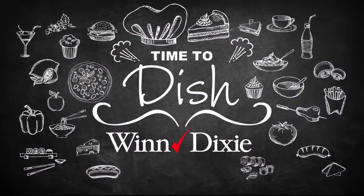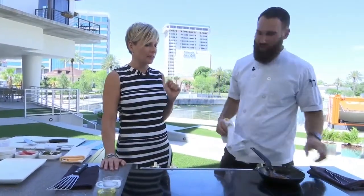It's time to dish, and we are here in the Winn-Dixie kitchen with our friends from Black Sheep — Executive Chef Waylon Rivers — and we are making something unique that I can honestly tell you, not only have I never tasted, I didn't know existed.